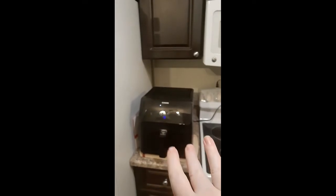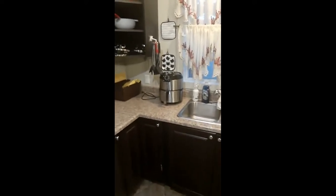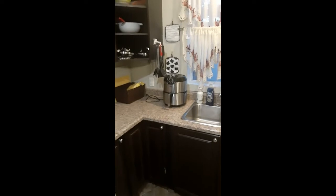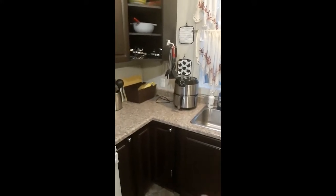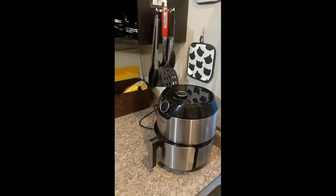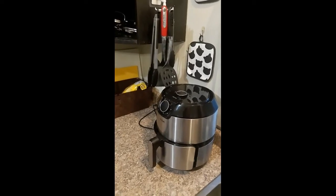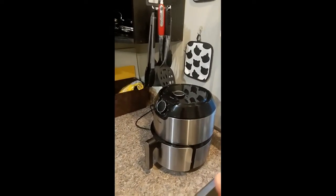We're comparing this to the T-Fal air fryer. I reviewed it a few weeks ago — if you're interested, it's in my playlist and I'll link it in the description. This T-Fal was very close in price; my husband bought it at Canadian Tire for around $116 on sale. I was not impressed with this model — it's a 4.8 quart.